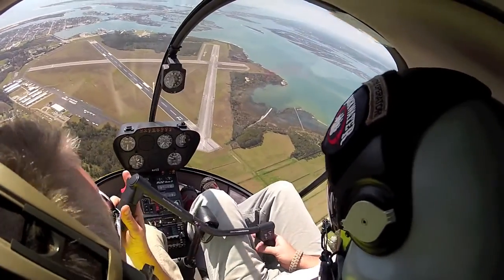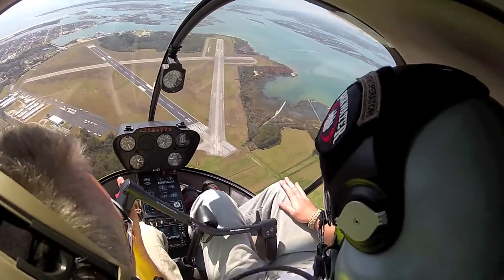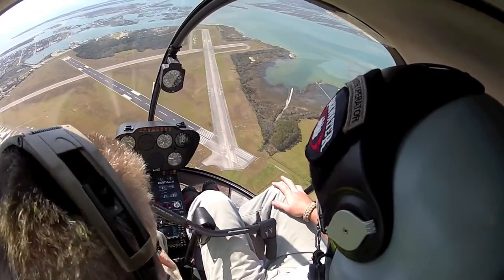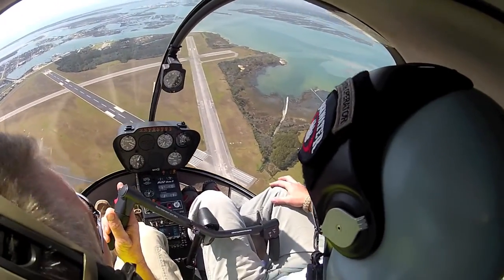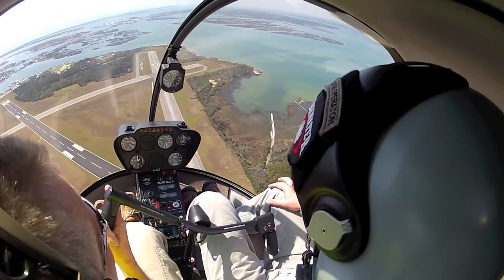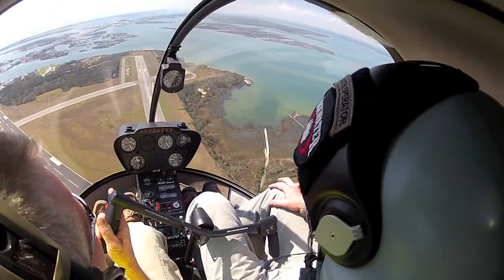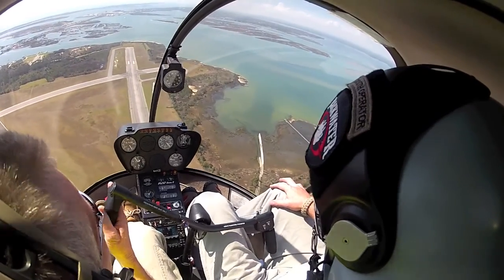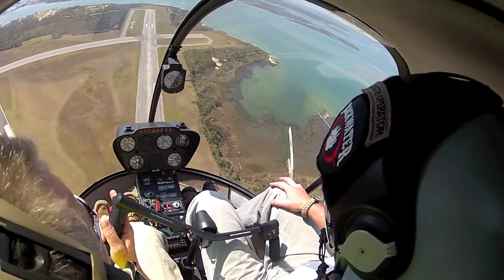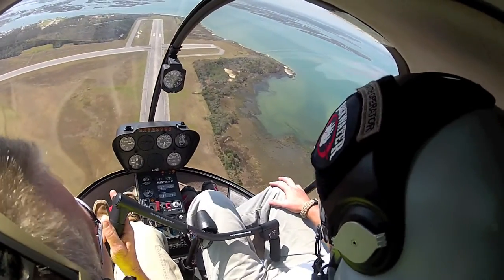Just relax a minute. I have the cyclic. I'm on the collective controlling it, and the throttle's pretty much on its own. You have the collective, so I'm going to speed the RPM up with the cyclic. Pull that RPM down for me — you might have to keep rolling. Keep the RPM in the green.